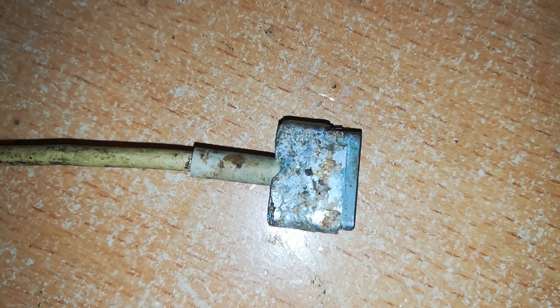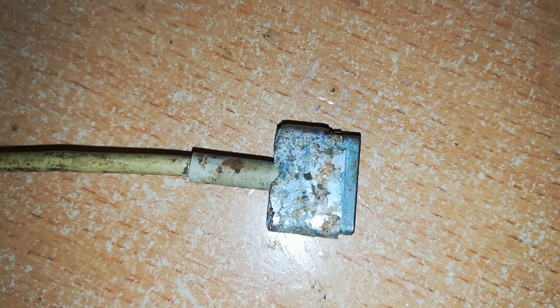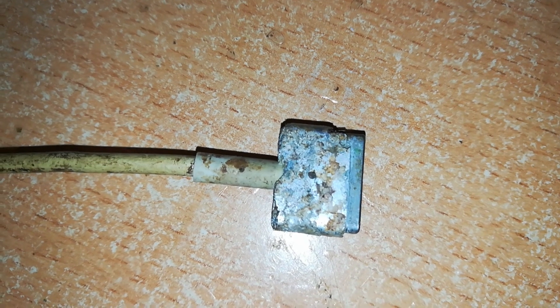Welcome back to Rich Tech Now. Is this the world's worst working MagSafe 2 retina connector? Keep watching.